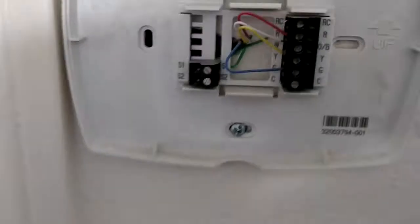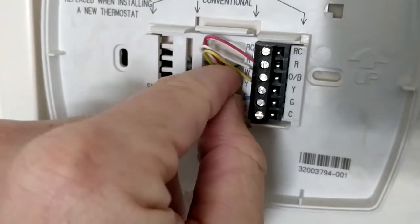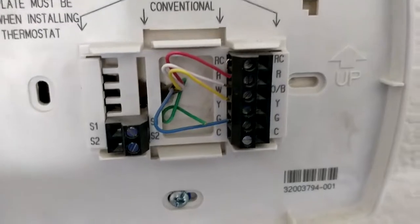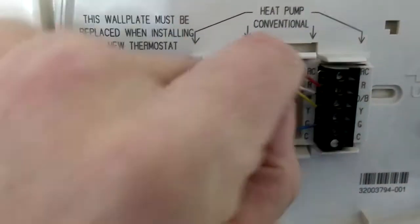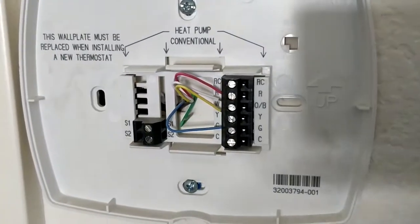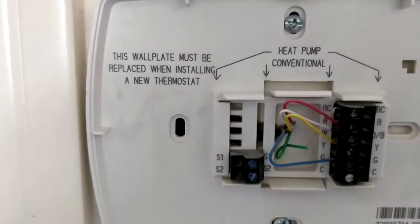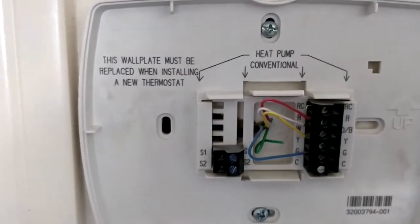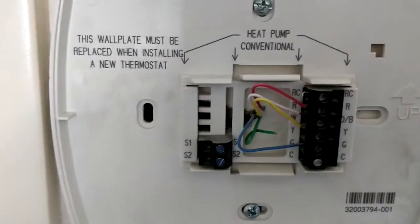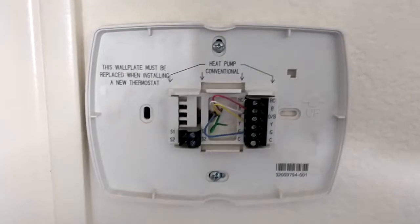If you have a newer home — this one was built in 2008 — you might get lucky. You can see there's a green wire behind all of these; there you can see this green wire that is not hooked to anything, but yet it's conveniently run through the wall. Hopefully you have the same situation. At the other end, on the furnace, we're going to find the same green wire not hooked to anything and hook it to the C terminal to get power down here for the new thermostat.